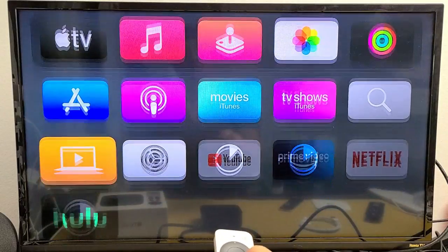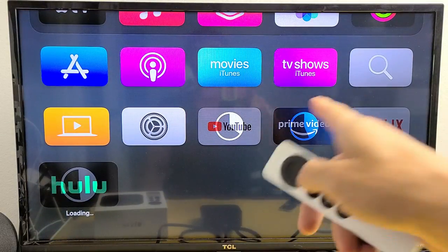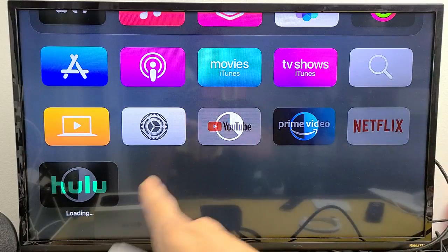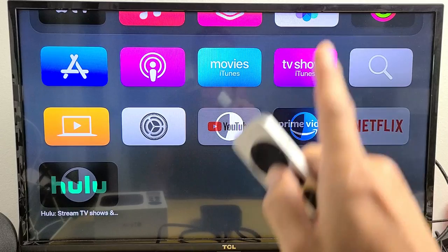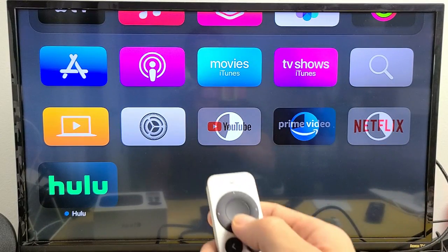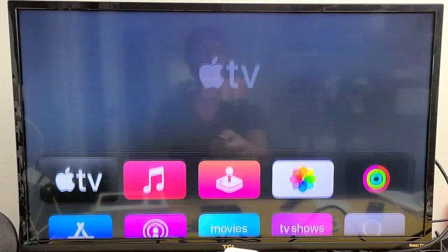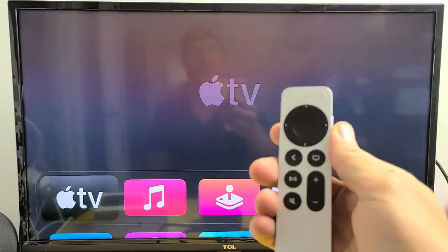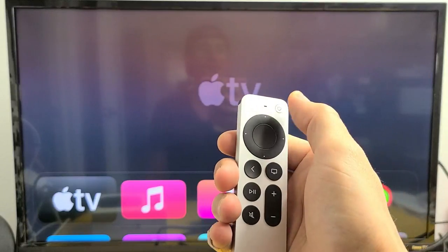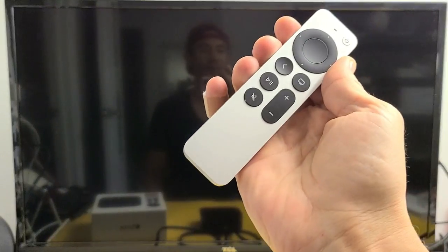And voila, we are in business! Because I'm syncing with my other Apple TVs, it's already downloading the apps linked to my Apple ID and iCloud. All of that is downloading right now — and there you go, you're ready to rock and roll. Let's test the remote to turn off the TV — just press and hold the power button. And it works. Good luck, guys!